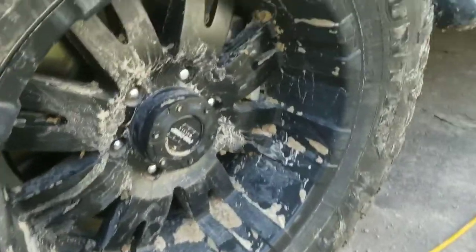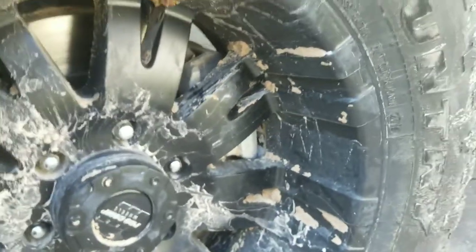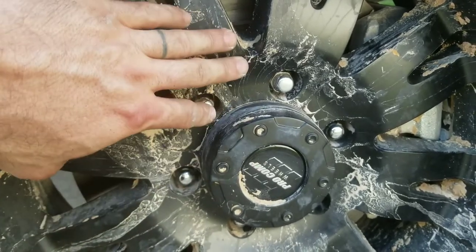I had a problem clearing the brake caliper on the rim. The rim would come into contact with the brake caliper, so I had to get spacers. But the problem was I couldn't get any thread to catch on my lug nuts, so I couldn't use a quarter-inch spacer.